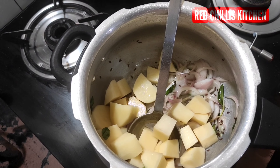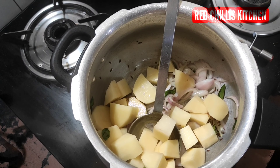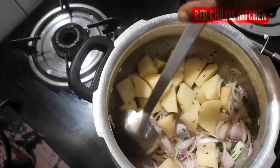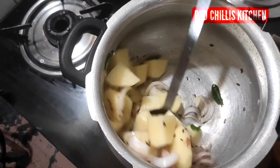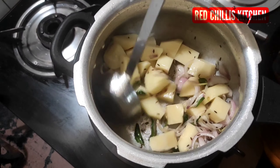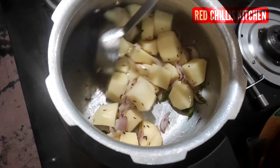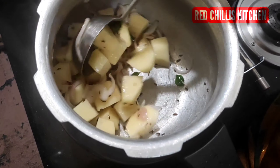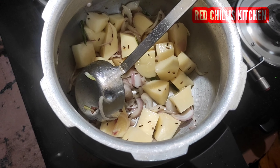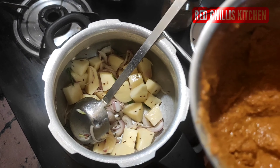1–2 grams. Let's add a little bit of sauce.